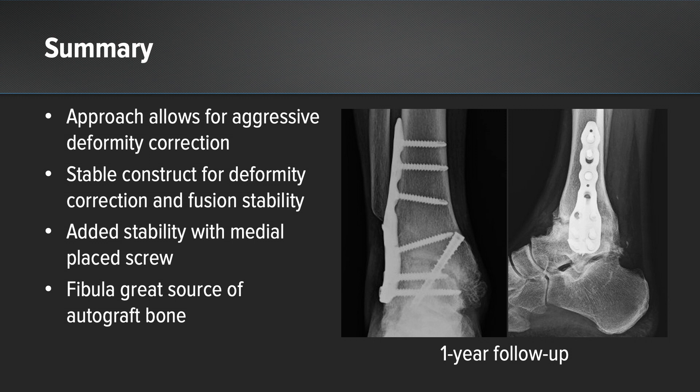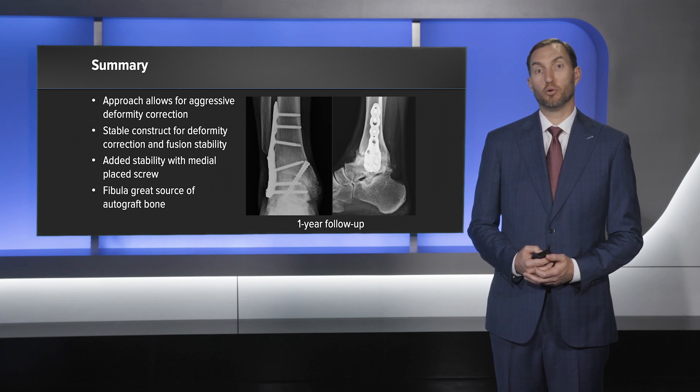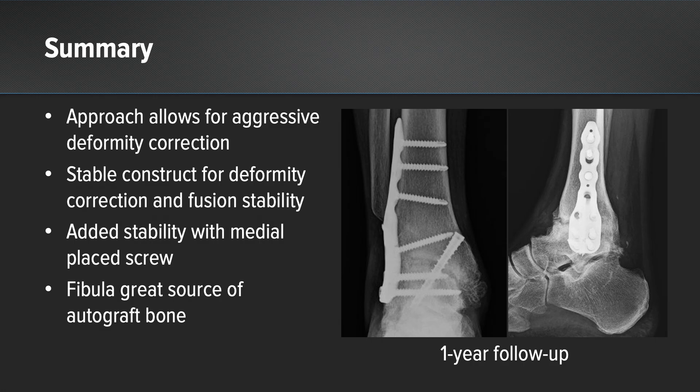In summary, the lateral approach allows for an aggressive deformity correction. The lateral plating system provides a stable construct to hold that deformity correction and give you great stability for your fusion. The added stability of the medial plate screw is an important technique tip, and the 7mm compression FT screws are now in the updated ankle fusion system so you don't have to open up a second tray to get that screw.